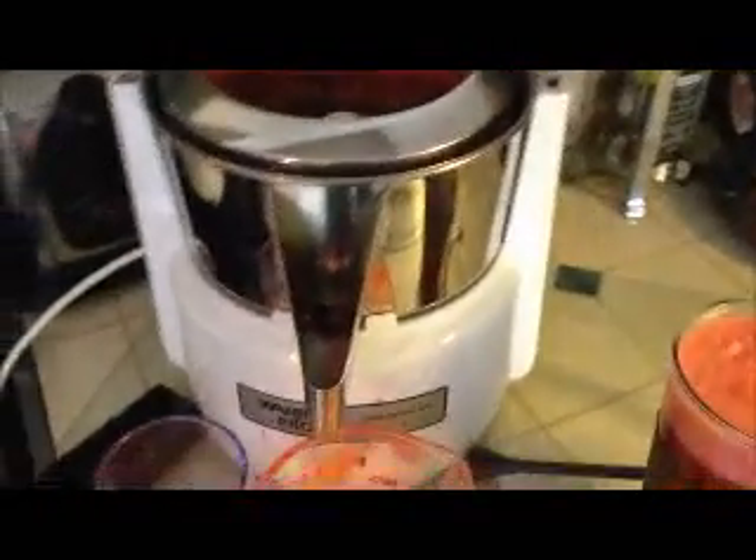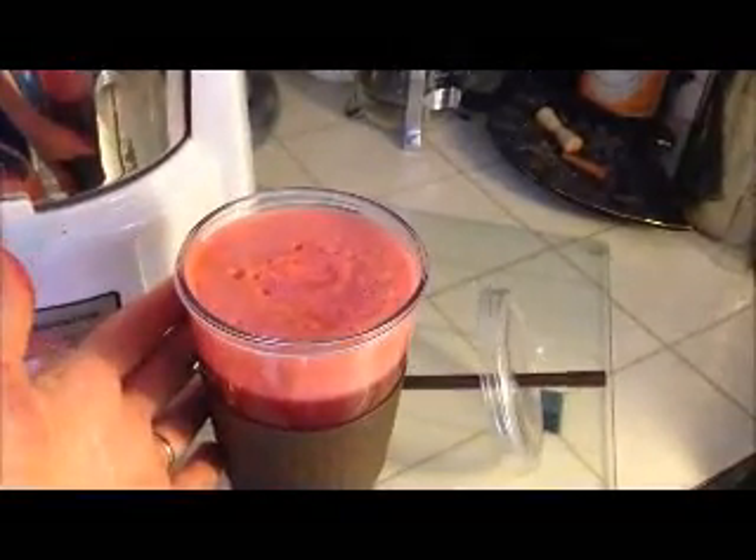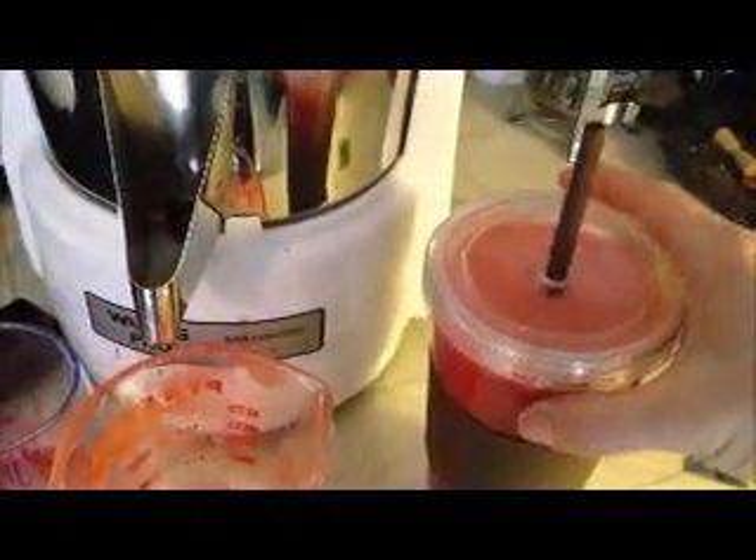My iPhone shut off on me again. So anyway, here's the last of it — here's how much juice it made. It filled this cup, which I think is maybe 24 ounces, I'm not positive, but it's a lot. I just want to stir it up, mix it all together. It's yummy, yummy, yummy — I love it.